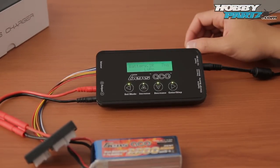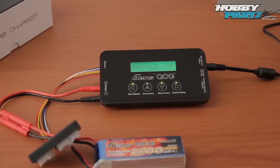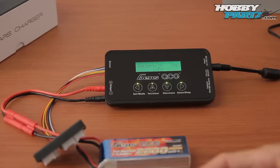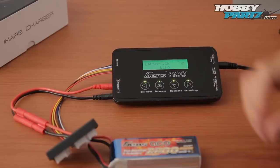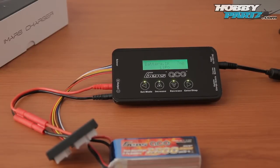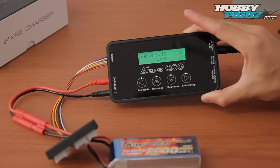That's pretty much a quick run-through of the menus of this charger. There are lots of functions we didn't show you today for you to discover. If you're in the market for a sleek and compact charger you can bring anywhere and a very capable one, definitely give these a try — very sleek looking, nice, and it should perform awesome as well. Thanks for watching guys and stay tuned on hobbyparts.com for more awesome videos.